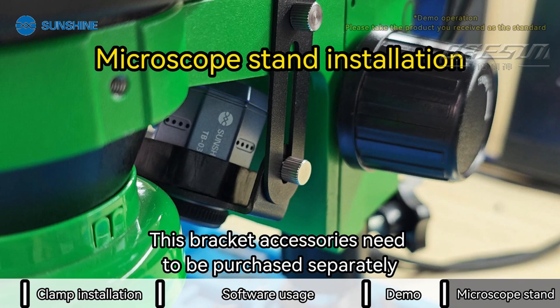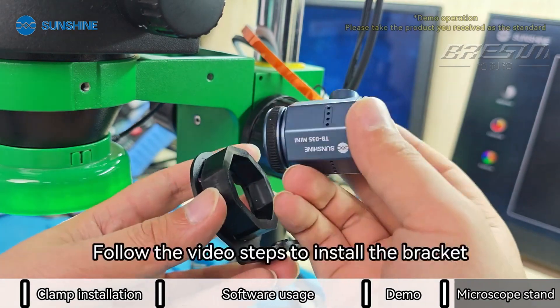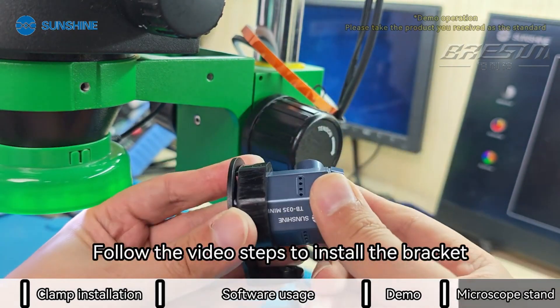This bracket accessory needs to be purchased separately. Please contact customer service and follow the video steps to install the bracket.